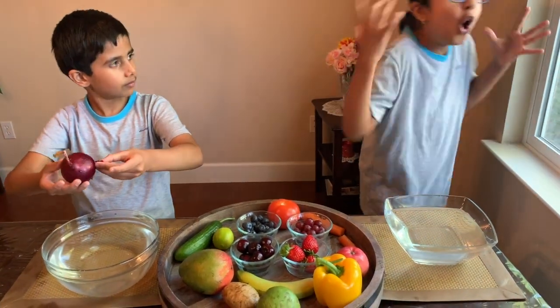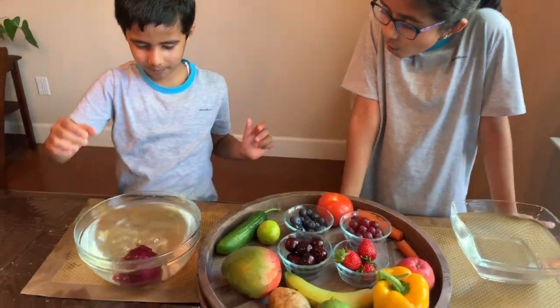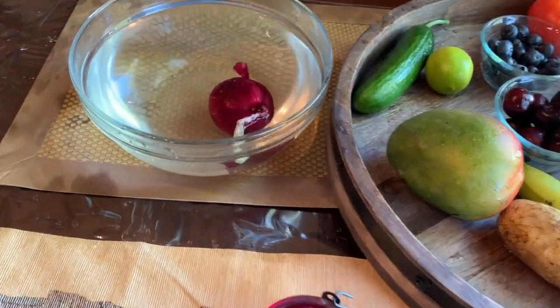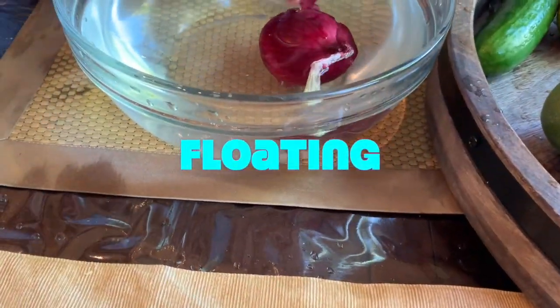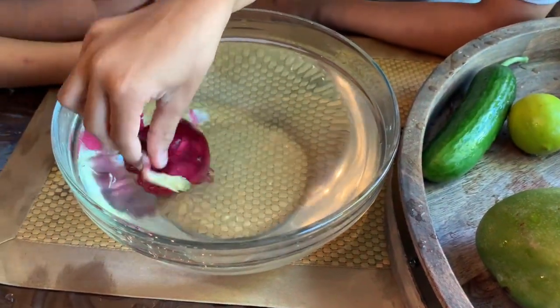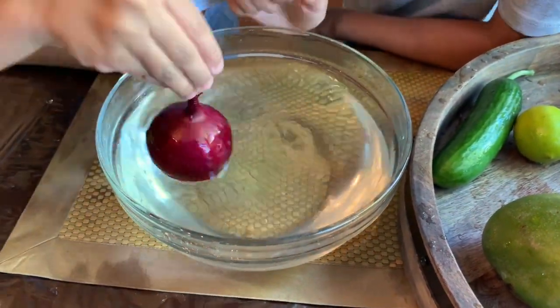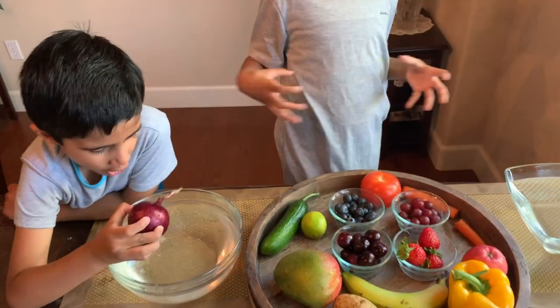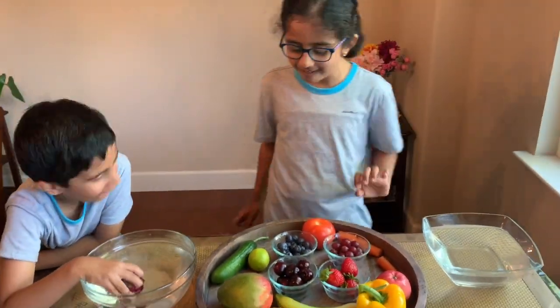Next up is onion. Someone just went into my thing! Look — this part, it's kind of sinking and it's kind of floating. It looks like some kind of kelp at the bottom. I think this is a normal one — I'm not doing anything. It doesn't take in water.